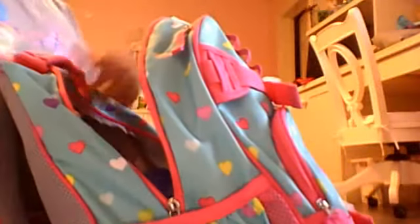And then I'll put my art supplies in. And then I still need to put this back.